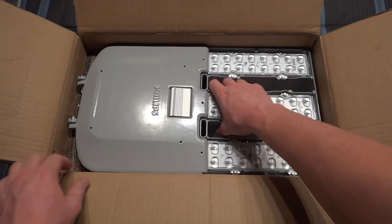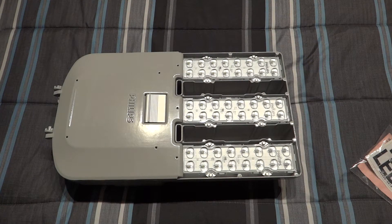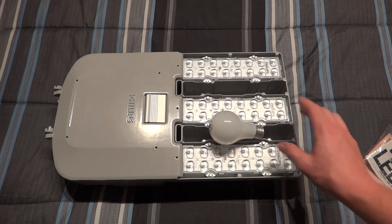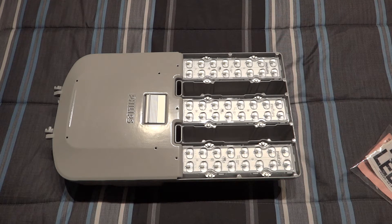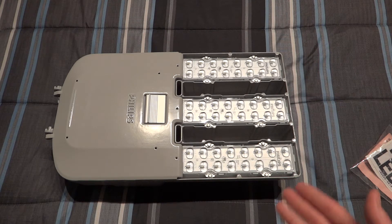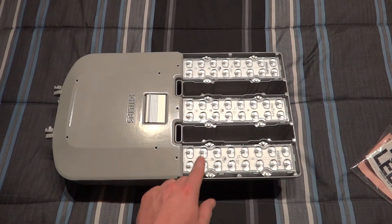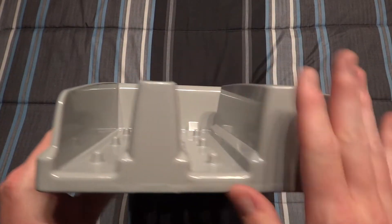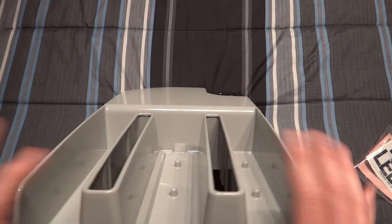We'll open it up - here's the fixture. I'll go ahead and take it out and set it down. This thing really isn't that big; here's a standard incandescent bulb for comparison. It's definitely smaller than a GEM250, for example. This side would be shining towards the road. We have our LED modules, and if any go bad you just loosen the screws, take them out, and put a new one in. From the front you can see all the venting for heat distribution - basically the heat sink - with an interesting design.